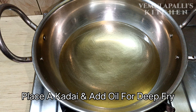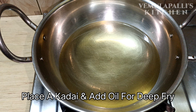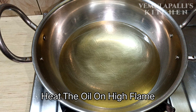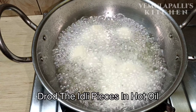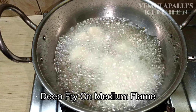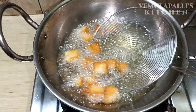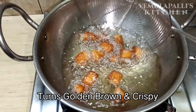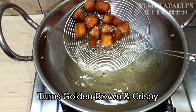Let me add a little oil. When you are ready, you can coat the idlis with a little bit of oil. You can transfer them onto a plate.